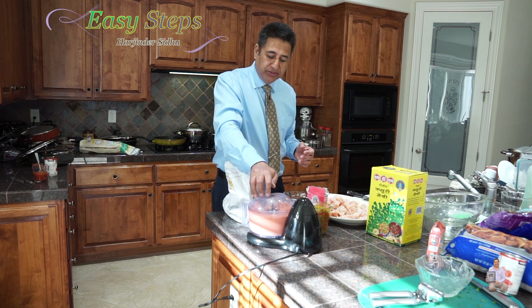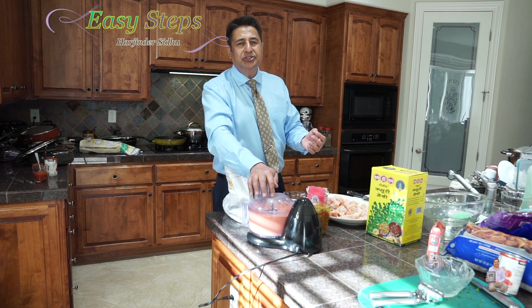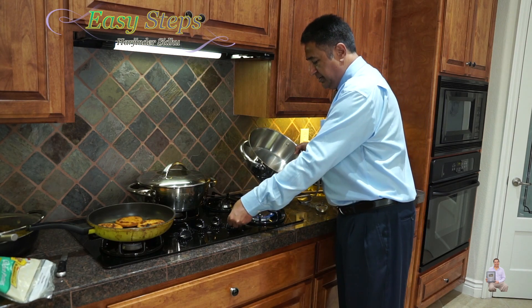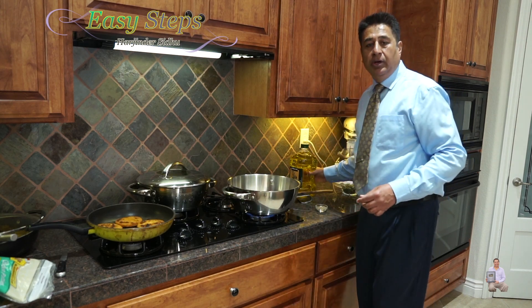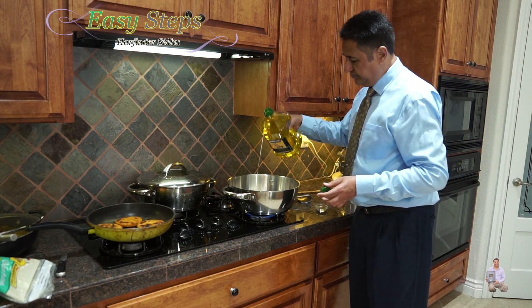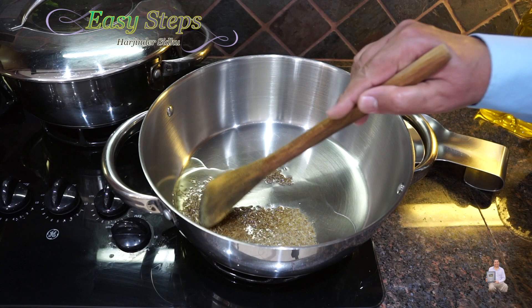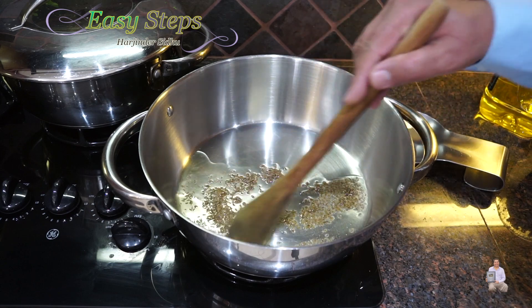So let's go over to the stove and start cooking our delicious sweet and sour chicken. Get a big pot, turn the gas to high, and I'm going to add olive oil — you can use any vegetable oil, one tablespoon. And I'm going to add one tablespoon of cumin seed. We're going to cook the cumin seed for about 20 to 30 seconds.